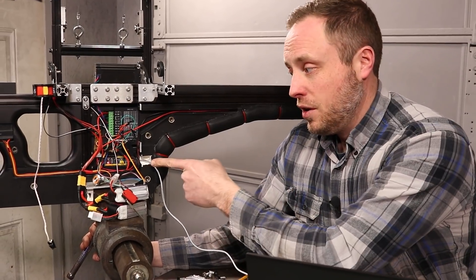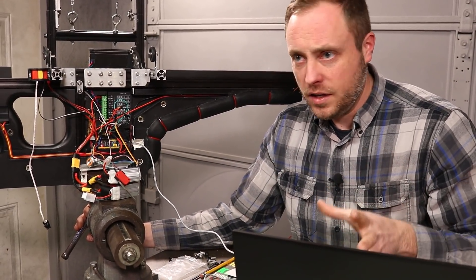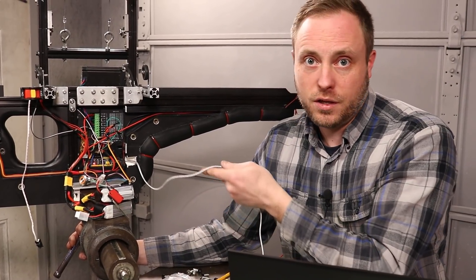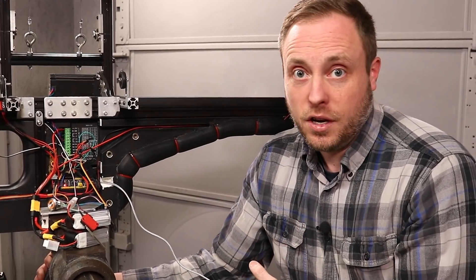We got the code loaded onto the microcontroller but couldn't get any data going to the computer — it wasn't recognizing it. After a whole bunch of messing around, we found out our charge-sync cable was not actually a charge-sync cable, so it wasn't transferring any data. We looked around for a long time, found one that actually was, and now we're good to go.